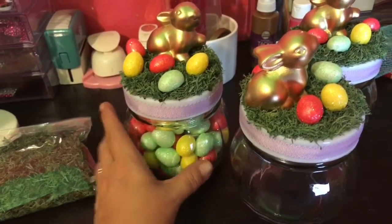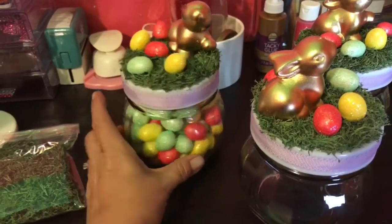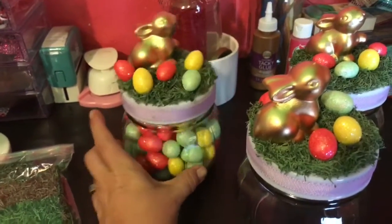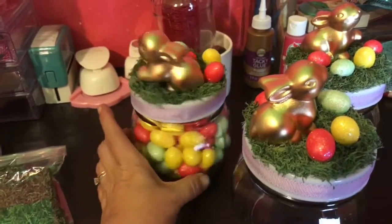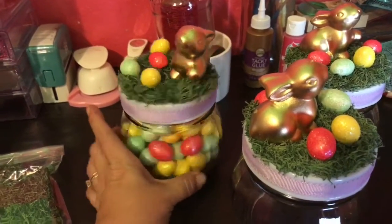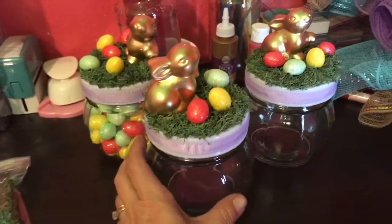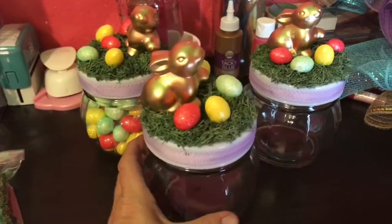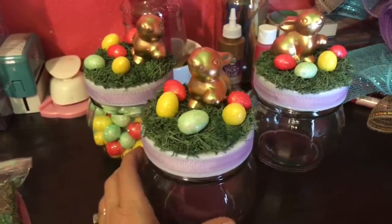I put the remaining eggs in mine as a filler, because my husband, my dad, and I don't eat a lot of candy, and the kids aren't here enough so it would just go bad. I thought the eggs looked cute that way. My girls will put candy in theirs because they have little ones, but yeah, that's what I did and I thought they turned out super cute.